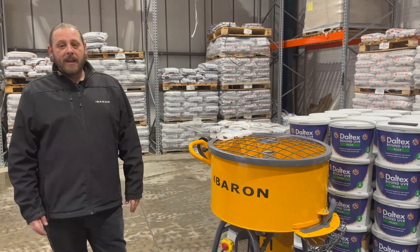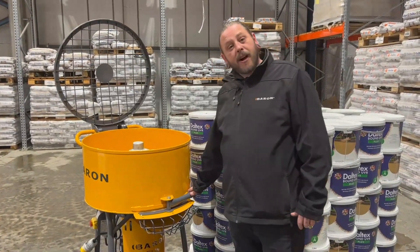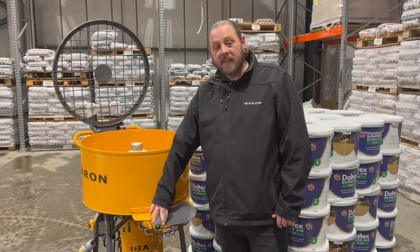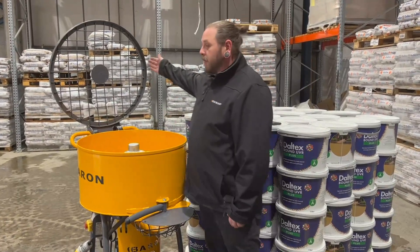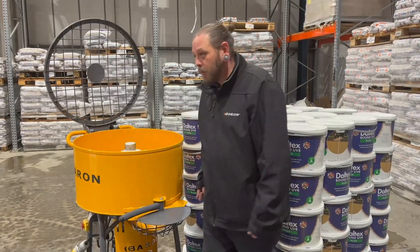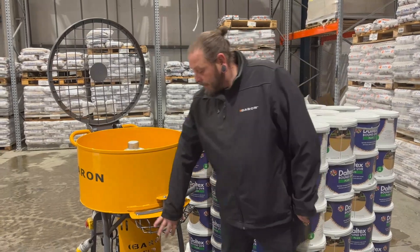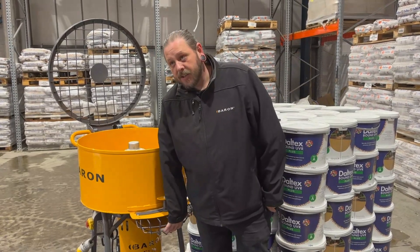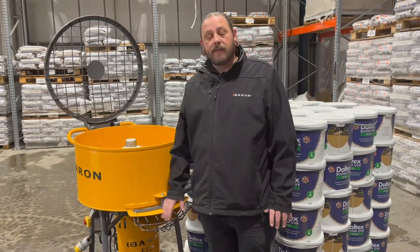Your Baron machine will be equipped with a trap door to remove the material from your machine. When you're emptying your mixer, your lid will be down, the blades will be turning, and the trap door will be open with your lined barrow underneath ready to go. You've also got an outlet protection guard.